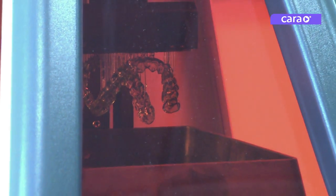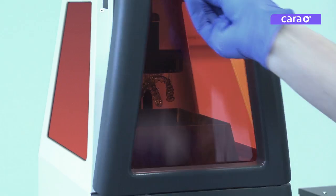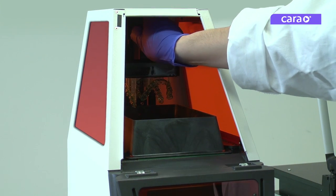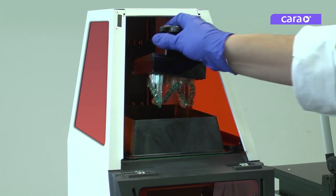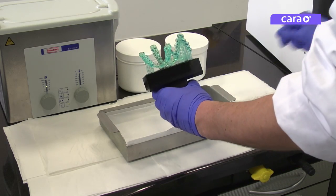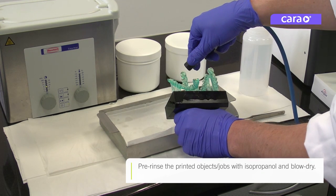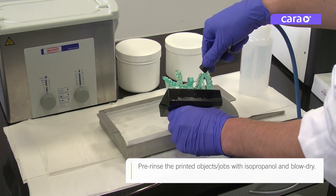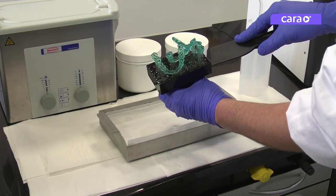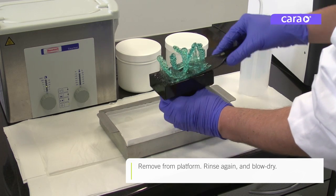You can now remove the build platform with the appliance or appliances attached. Pre-rinse the appliance or appliances with isopropanol and blow dry. Remove the entire assembly from the platform using the plastic scraper.